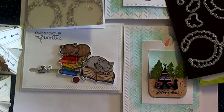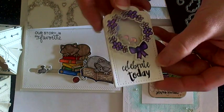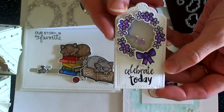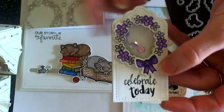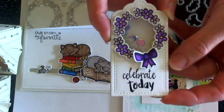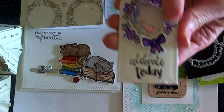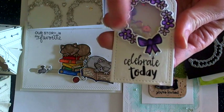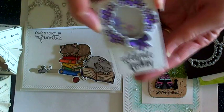I almost forgot — I made this sweet little shaker tag using the Happy Little Thoughts floral images. This is the new Pretty Pink Posh Tag die set, and I found out that the oval opening fits perfectly with these little images to create a wreath for a little shaker tag.